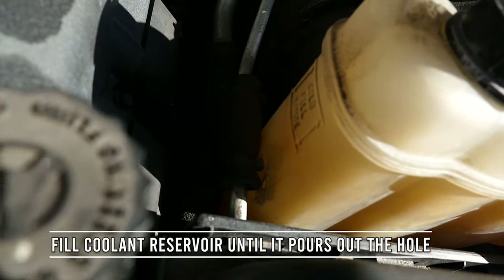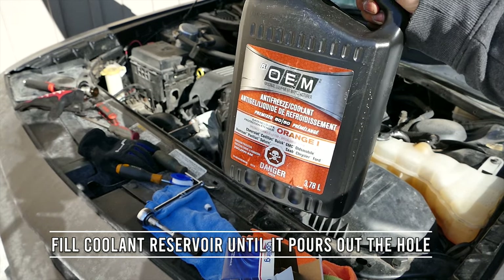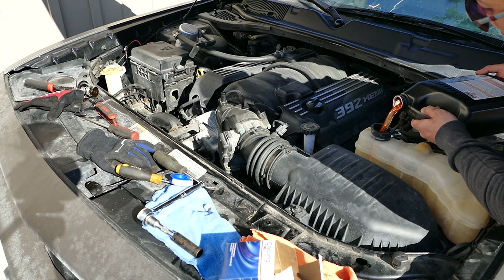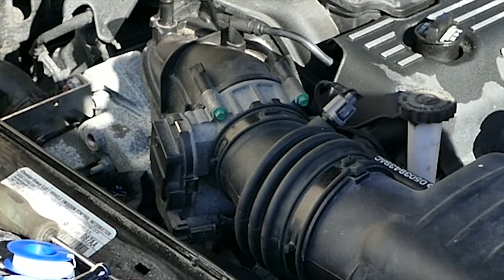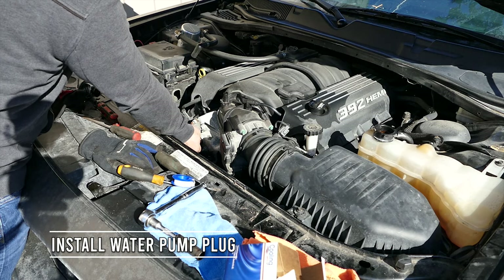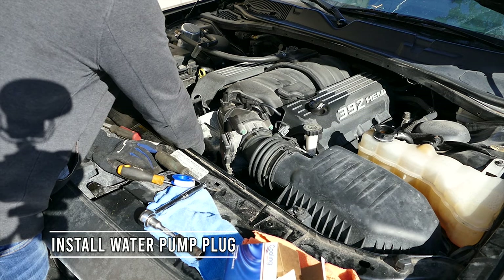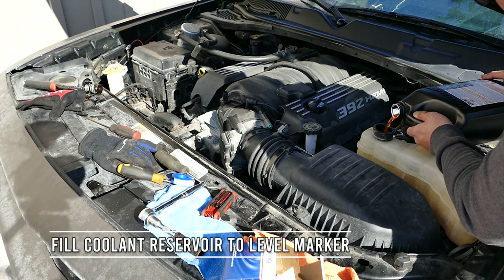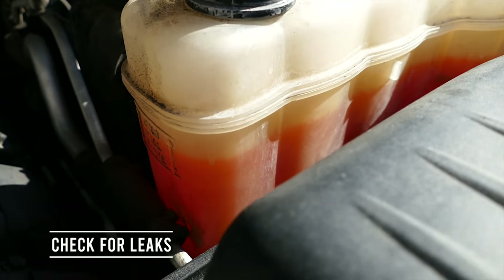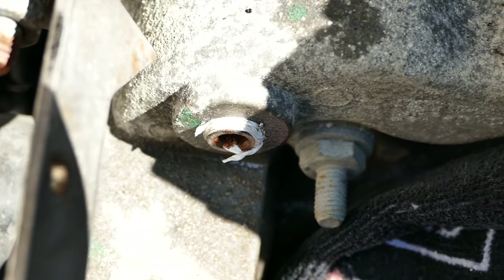We're going to fill the coolant here. See how there's nothing in there until it starts dripping from here — the coolant is orange. That was faster than expected. It's already going down, so let's give it some time and let gravity do its work. Here's our water pump plug that has Teflon on there.